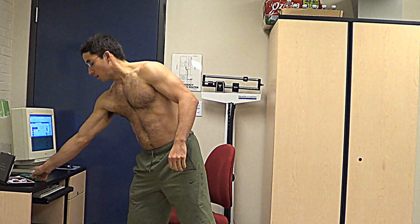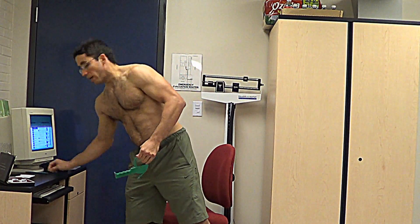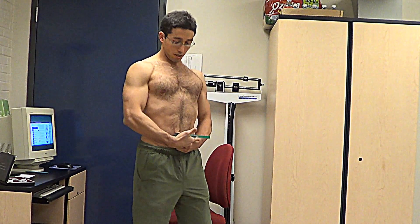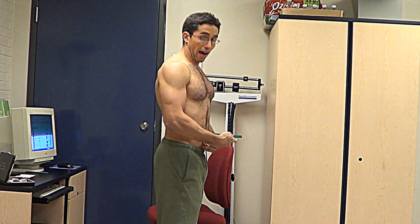It's been said if you don't assess, you guess. So here's my skinfold caliper — it's ridiculous how low the body fat is this early in the season. This is how I do it: stand tall, look straight ahead for the lower ab, just pinch, and right now it's hovering around six and a half.